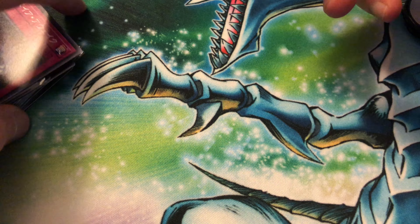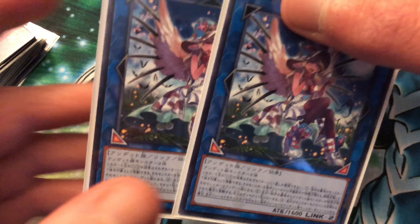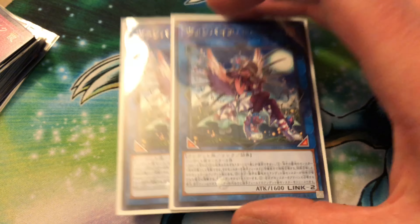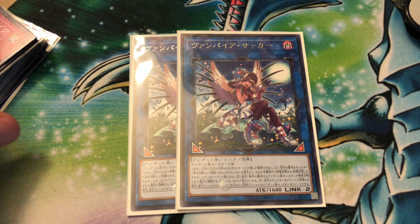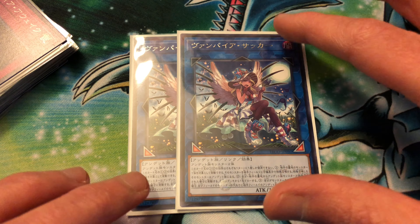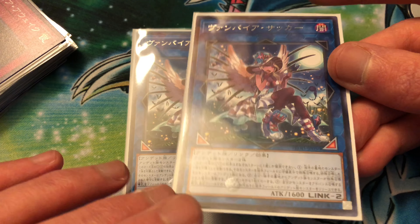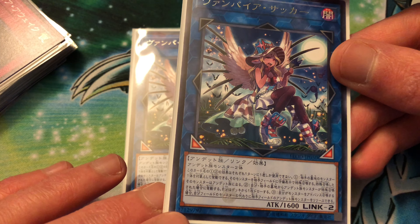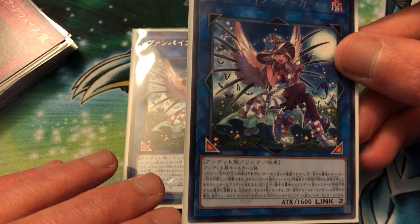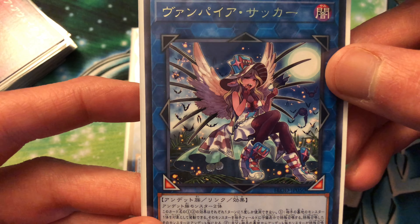I also ordered some Vampire Suckers, just because even though we'll be getting her in the next set, I wanted to go ahead and have them. She works really well with the new stuff - actually makes it a little better because you can tribute your opponent's zombie monsters, which lets you special summon a monster from your opponent's graveyard. She does have other effects too, though I can't remember them off the top of my head. Pretty good card again, really nice artwork - a very little vampire girl.